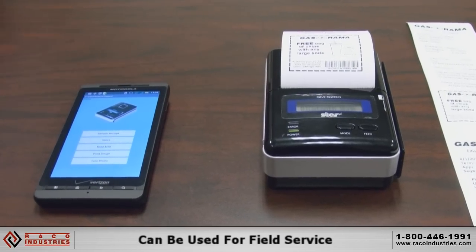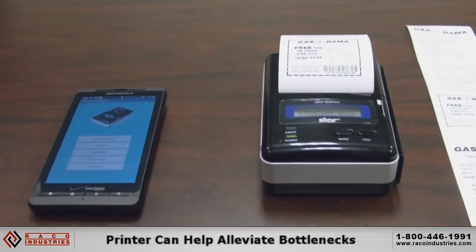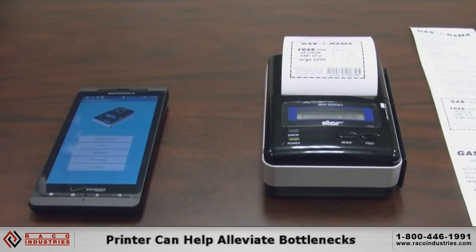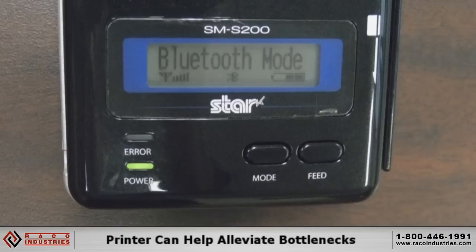For a line busting application, maybe it's a busy retail store or a busy restaurant, and the server, waiter, or counter person can come over to a long line and say, 'Let's take your order right here. We're going to punch it in the tablet, print you the receipt, go wait, and you come back up.'